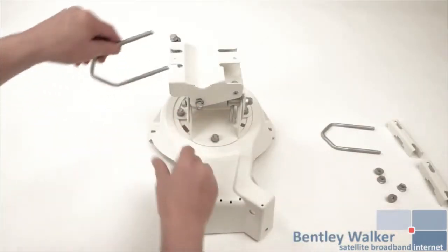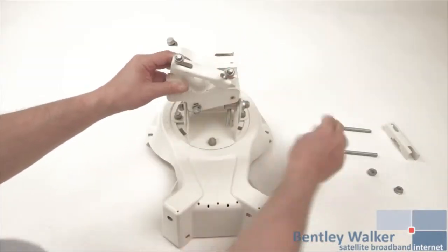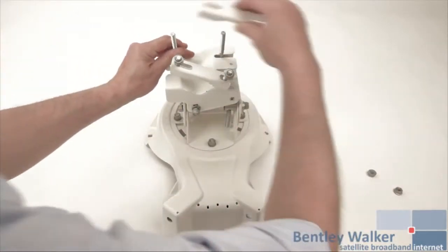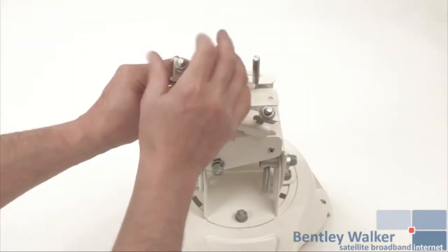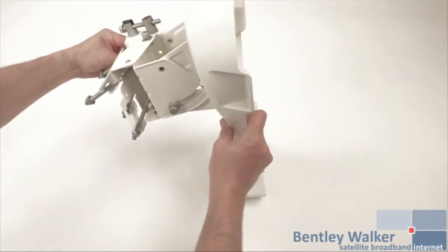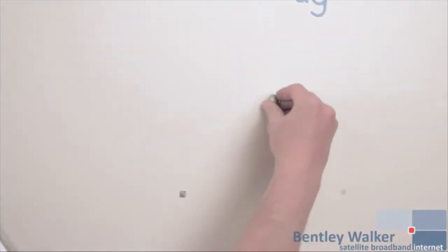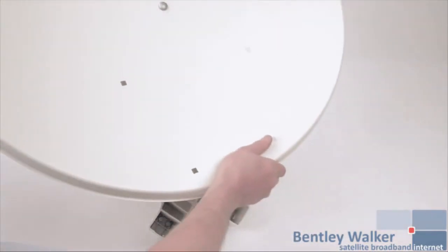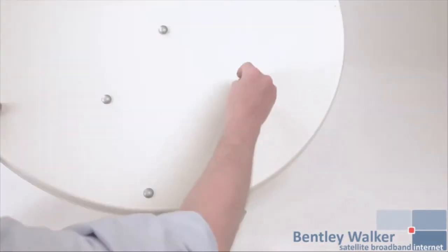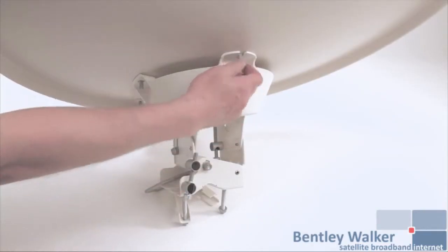Take the identical mast clamps and position as shown. Use flange nuts for the mast clamps. The next stage is to secure the antenna to the elevation azimuth head with 5 coach bolts and 5 flange nuts. Tighten all 5 nuts and be very careful not to deform the dish in any way.